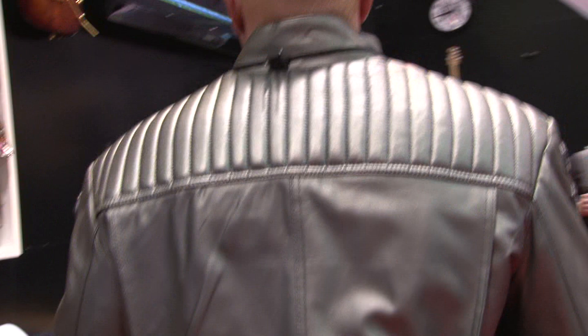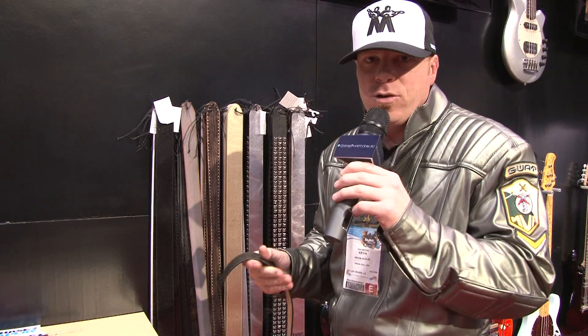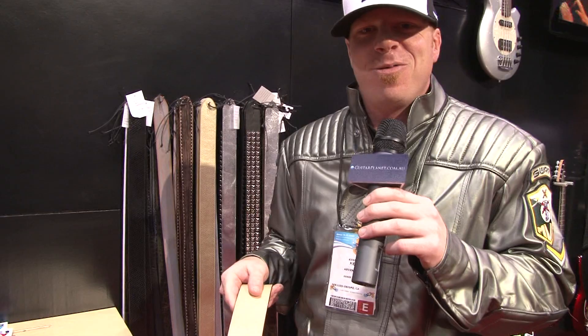Let's head down and check out some of the straps. We've got a new line of premium leather straps that we're coming out with to follow up the ink series straps. As you can see, they're very pliable, very comfortable from first purchase right on. Very durable on both sides — you've got the Ernie Ball logo featured right at the end of the strap, which we're known for and has always done great things for us.